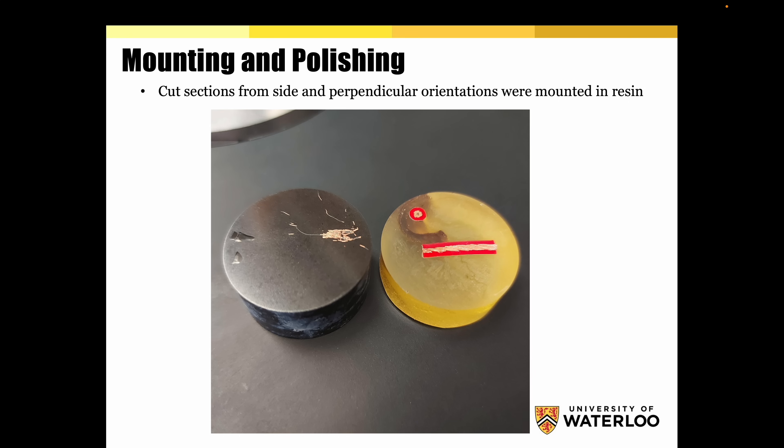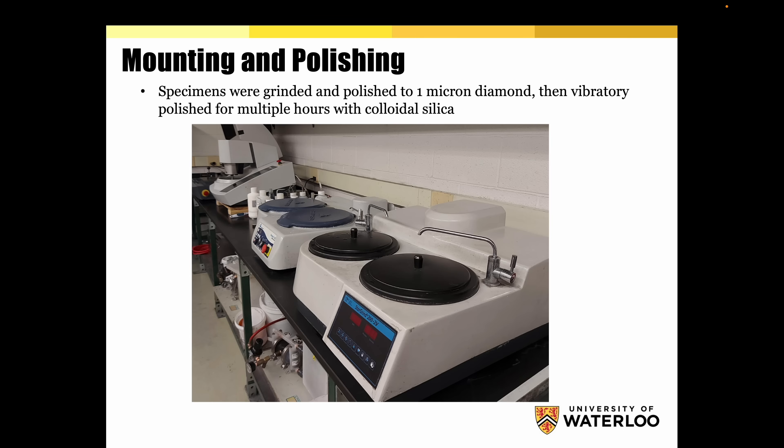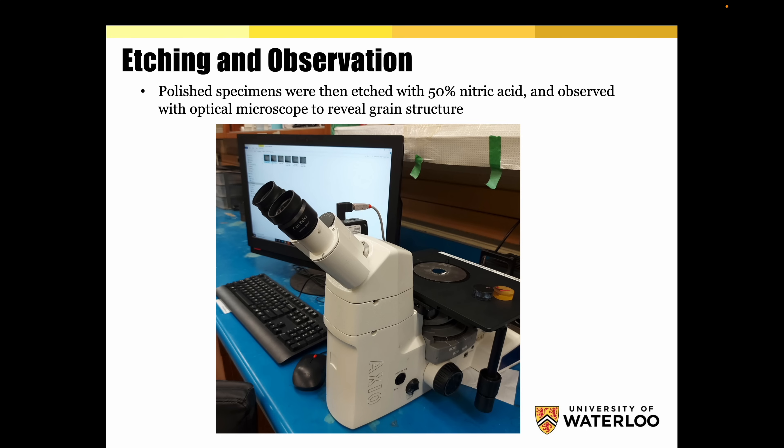Cut sections from side and perpendicular orientations were mounted in resin. Here you can see a few of the machines used for mounting and polishing. Specimens were ground and polished to one micron diamond, then vibratory polished for multiple hours with colloidal silica. Polished specimens were then etched with 50% nitric acid and observed with an optical microscope to reveal grain structure.